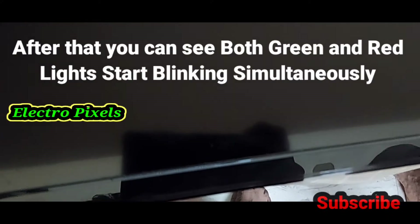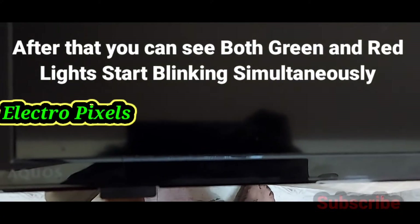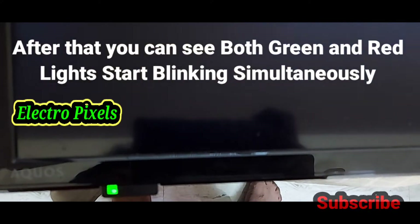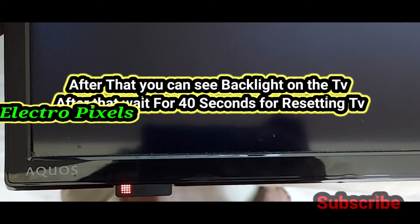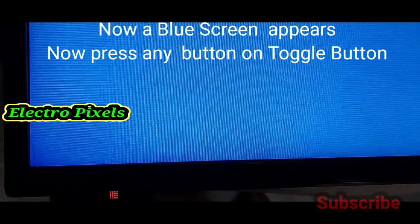After waiting for 10 seconds, you can see both green and red lights start blinking simultaneously. Here you can see the green and red light blinking. After that, you can see the backlight coming on the TV. Wait for 40 seconds for resetting the TV — it may take up to 40 seconds for completion.